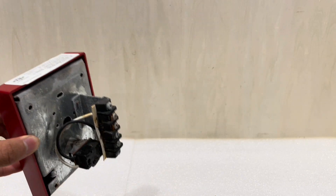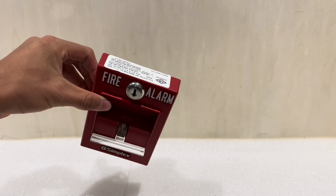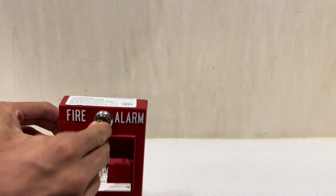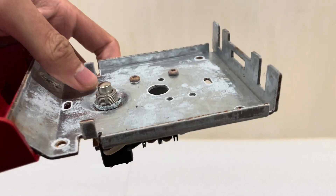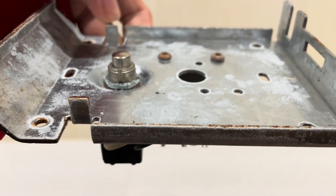But that's actually not what makes this pull station special. You can see this pull station, weirdly enough, has a sticker at the top — it's really unusual to see that. Generally, you'll see the sticker inside the pull station, but this pull station has nothing inside. The only thing you see here is a button, which, unlike a standard Simplex pull station, is a metal button.